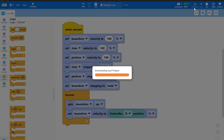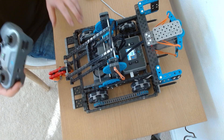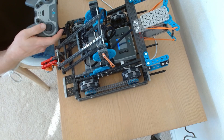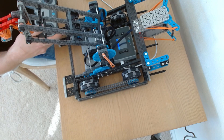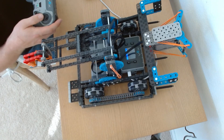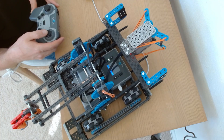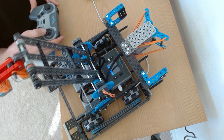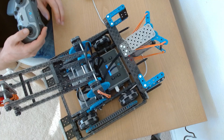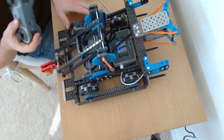Now let's see how this works. I've got closed claw, open claw, pin arm up and down, and beam arm on the joystick. Look at that — I can control it so smoothly. If I want it to go slow, I go slow. If I want it to zoom, it zooms. Just remember, if you push the stick diagonally, the robot is going to turn while the arm moves. With practice you can move the arm up and down without turning, but it's something to be aware of.